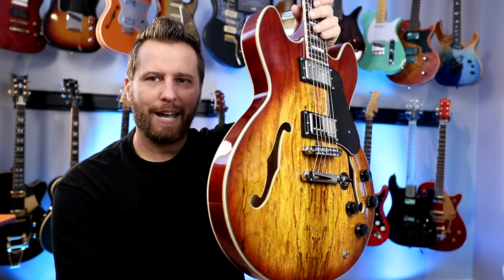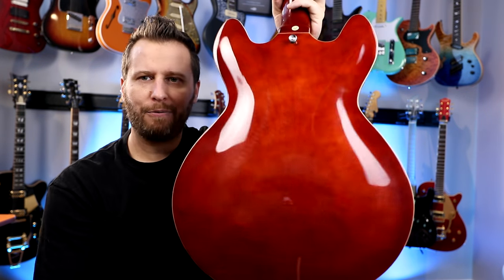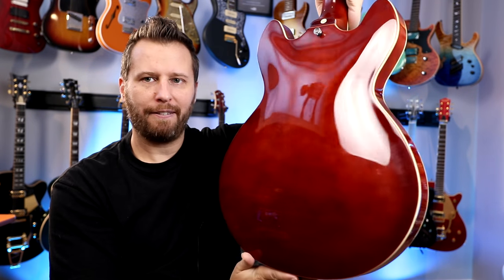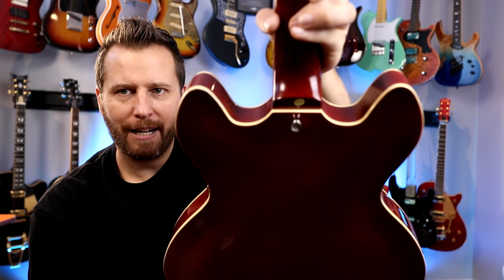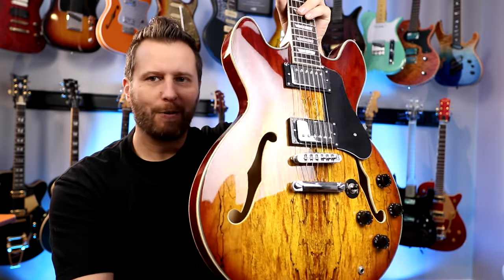If we kind of just give it a turn, you can see we've got a double-bound body, and on the back, a really nice arched back. Just trying to catch it in various light for you guys — kind of a deep cherry finish on the back, binding around the heel there. And when we come to the top, you can see it's arched on the top as well.